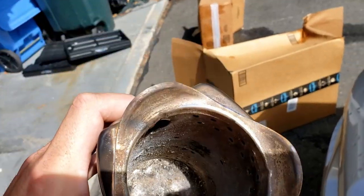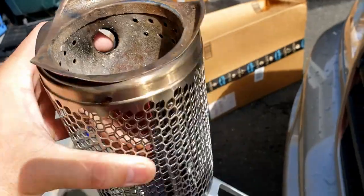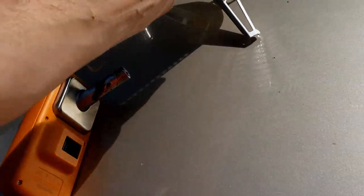Looking inside, all we ended up with was a few ashes, we dumped those out, and obviously we're not going to clean that part out.